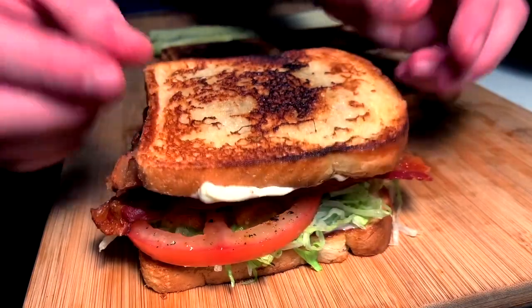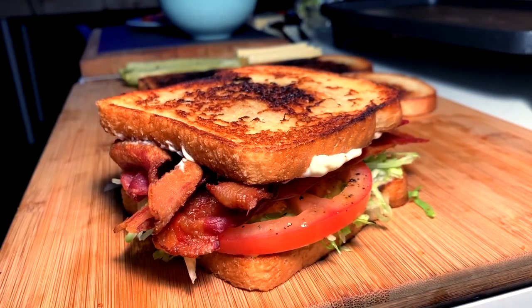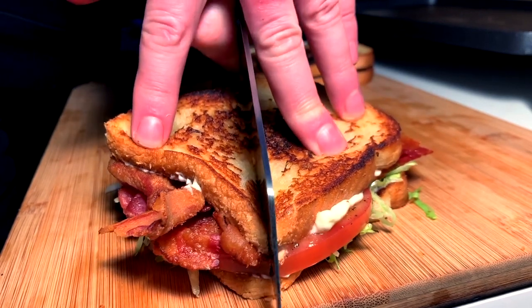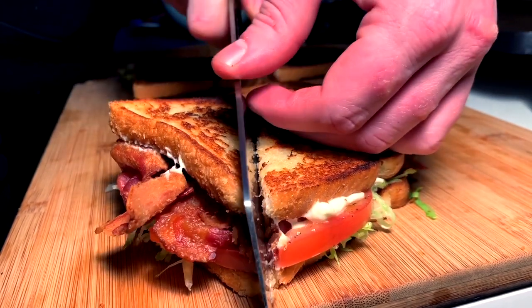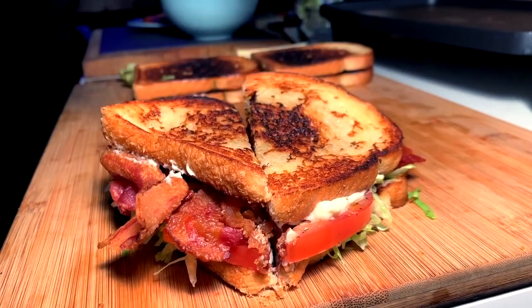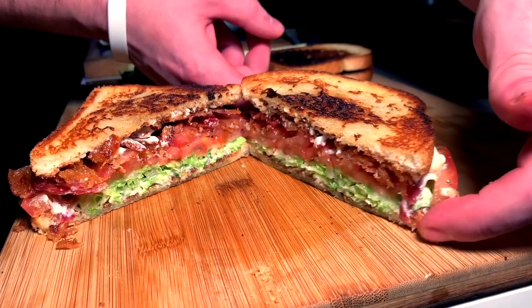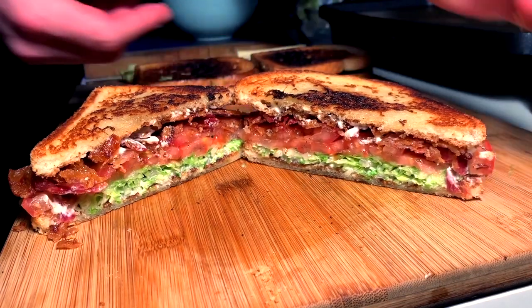Flip it. Lightly pat. Twist into diagonal and cut the sandwich diagonal — because we all know that sandwiches cut diagonally, they taste better. We reveal the center and we see the crown jewel of simple sandwiches.